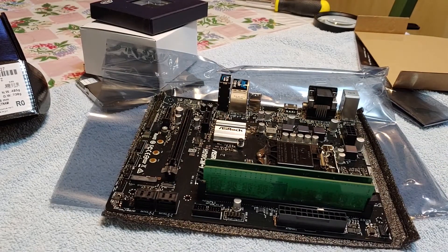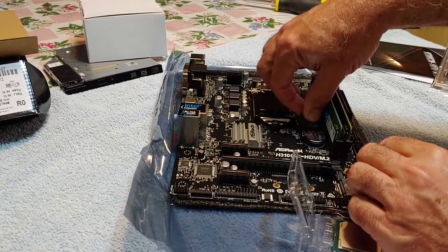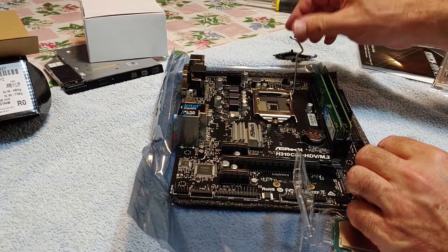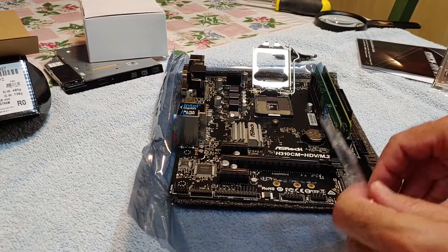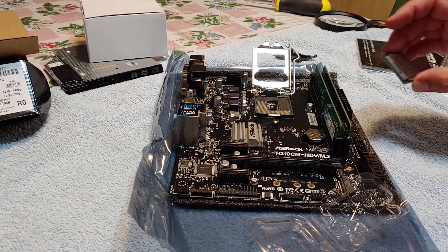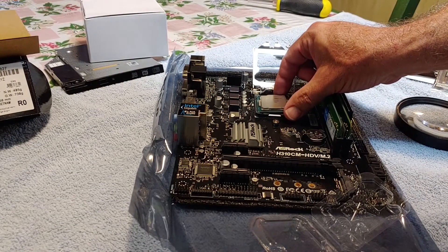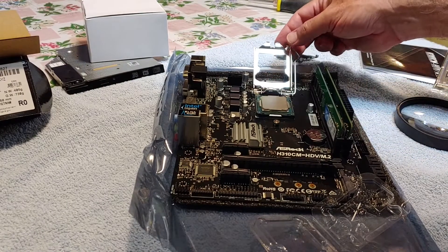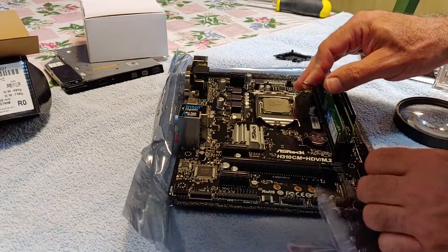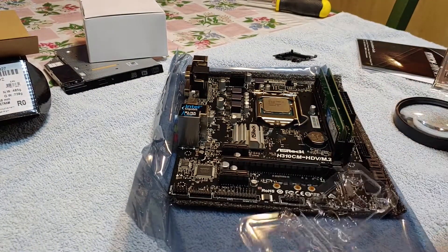I really hate these RAM slots — they only have one latch on them. And here's the CPU, an Intel i3-9100 that I bought new. The Intel Core series CPUs are a real bargain now, thanks to AMD. Everybody wants the new Ryzen CPUs, so the Intel ones are getting cheap. I appreciate that. It's always a satisfying thing the first time you lock down a CPU.